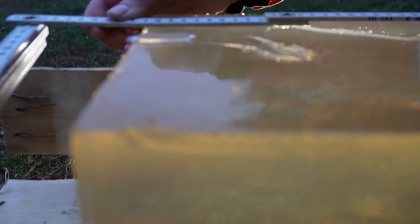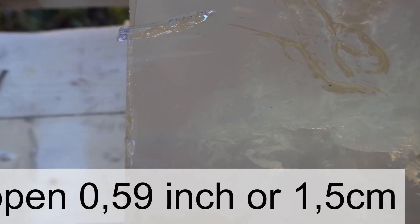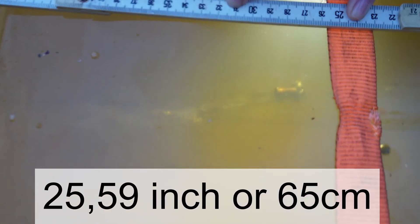Now we shoot the North Fork .308 180-grain, and as you can see it starts opening in less than one inch in the ballistic gel. We have a huge cavitation tunnel here, and a really nice tunnel. The bullet penetrated 25.5 inches into the ballistic gel.